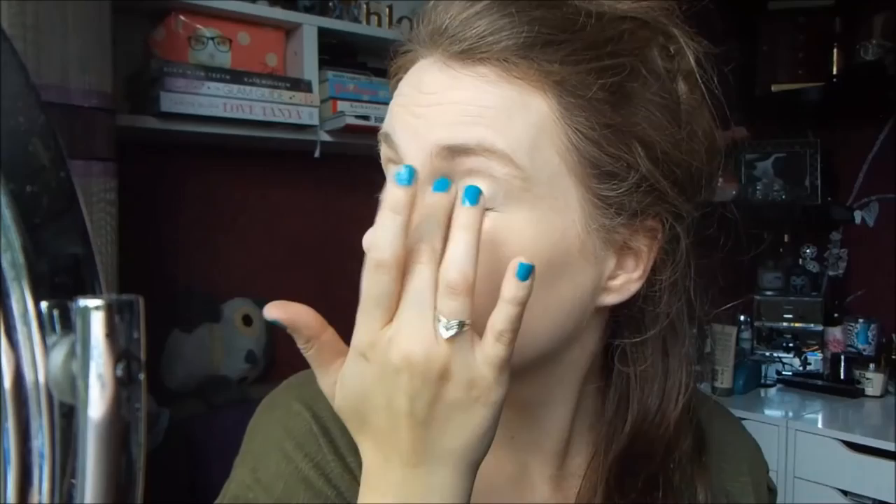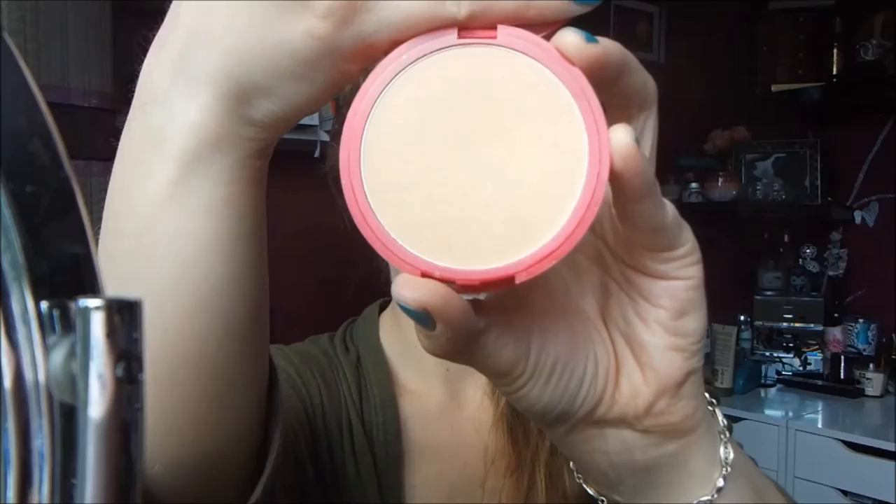To prime my eyes, I used Rimmel's Lasting Finish Concealer in Porcelain and just blended it out over my eyes using my fingers. Then I set it into place using Bourjois's Healthy Balance Powder in the shade Vanilla.